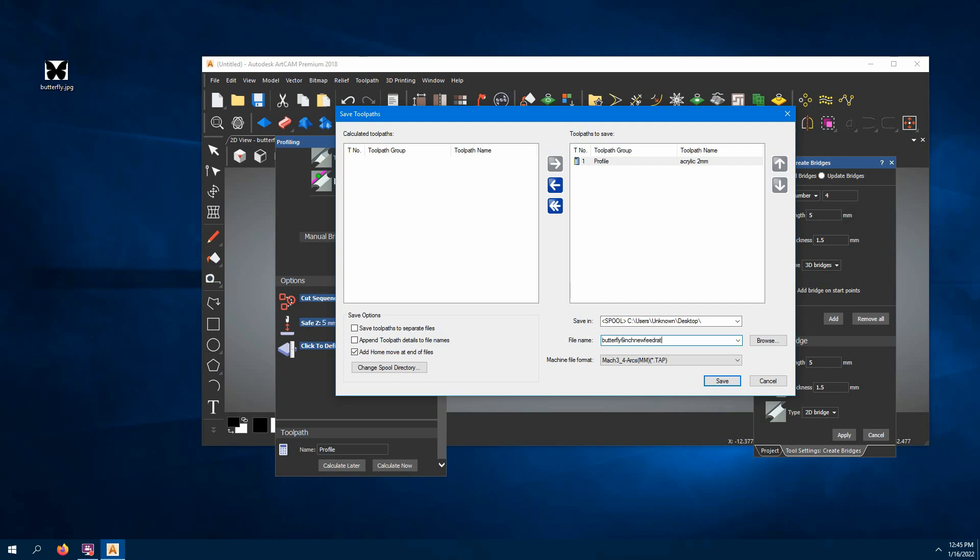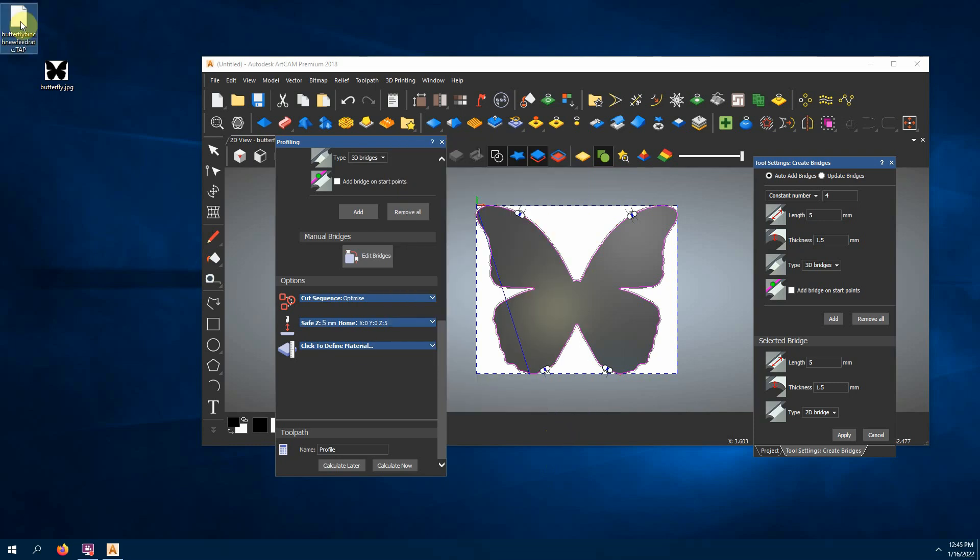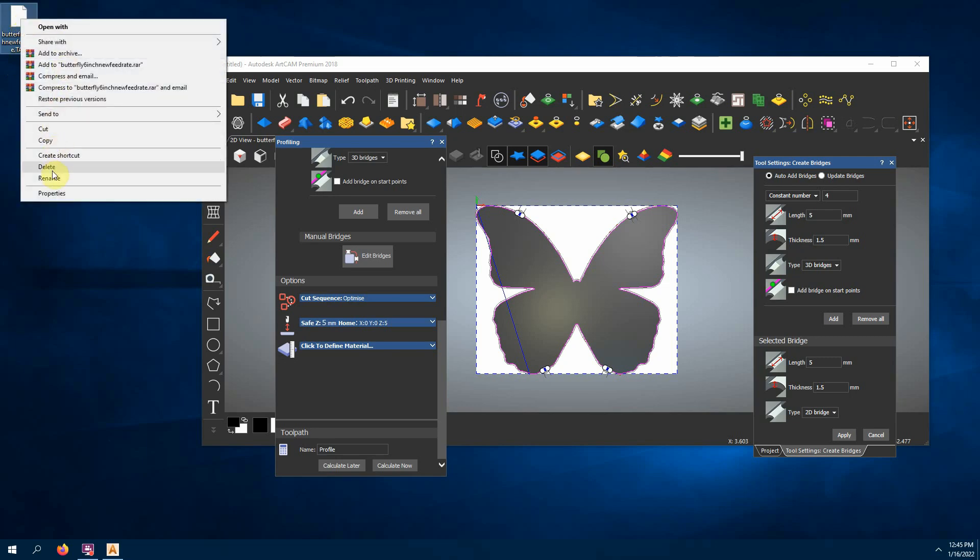If you're using the little 3018 router — like a Yorahobby or SainSmart or the eBay brand ones — use the Mach3 profile called mach3_uncr_4ax_mm.tap. The software we're going to cut with won't recognize .tap, but all we have to do is change the extension to .nc when we're done — no big deal. So we'll save that to the desktop, then rename the file, changing the extension from .tap to .nc.